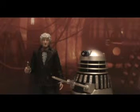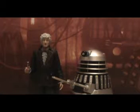Forbidden Planet had the Third Doctor and Sea Devil for £16.99. I want to try and get all the Third Doctor and enemy two-packs, so I went on Forbidden Planet and I ordered the Third Doctor and Sea Devil.